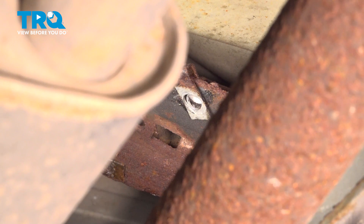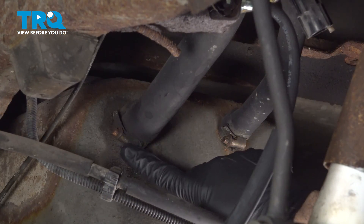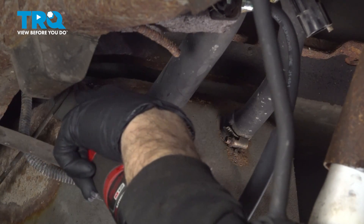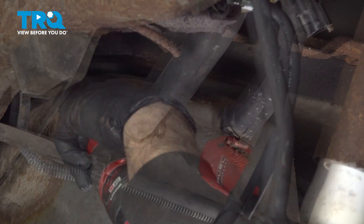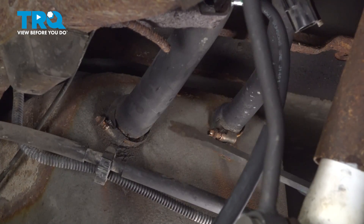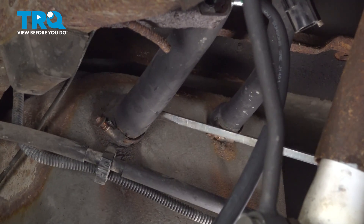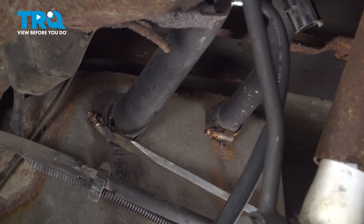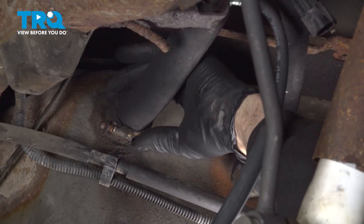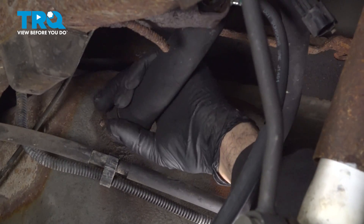We're going to go ahead and lower our strap down. Using our quarter-inch socket, we're going to loosen the clamps holding our fuel lines to the tank. Loosen that hose clamp around there — a little bit of effort twisting back and forth and pulling will eventually get these off.